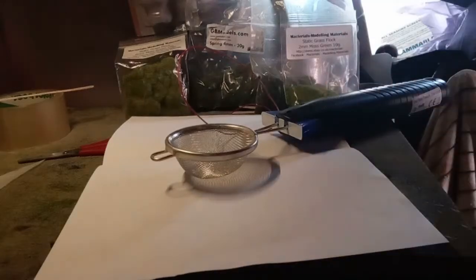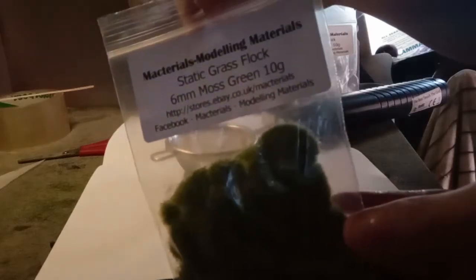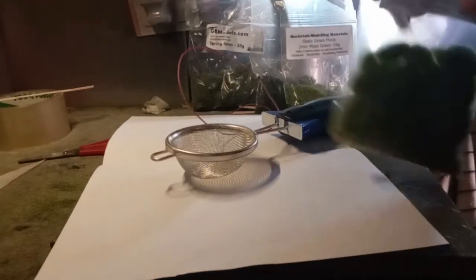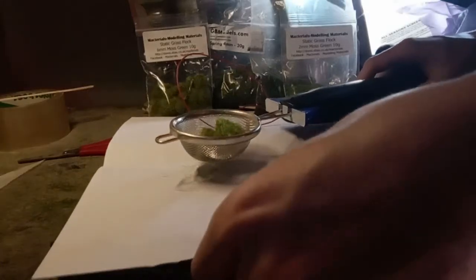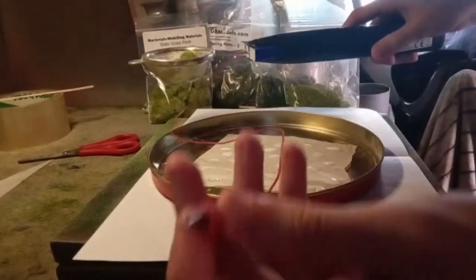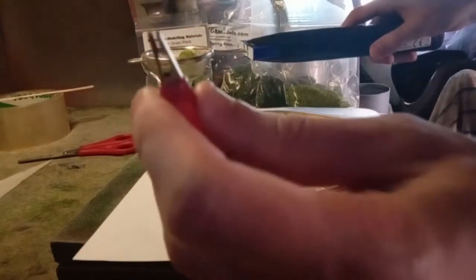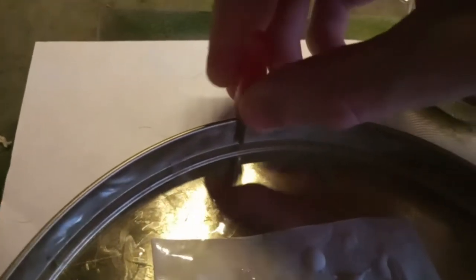The next part is a key bit — the static grass applicator. You want to select your weapon. I've gone for a six millimeter moss green. Obviously the color doesn't matter because we're going to prime it afterwards. You pour that into the coffee strainer or whatever end your static grass applicator has — a generous amount. Then take your tin with the glue on it and get your crocodile clip. This is important because it earths the static grass applicator, so you attach it to the very edge of your lid to ensure connectivity.